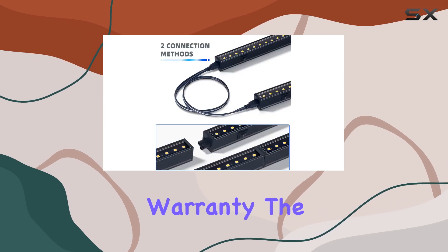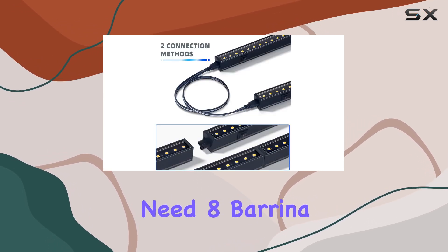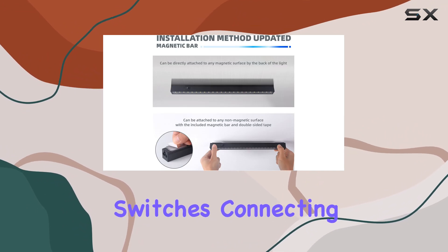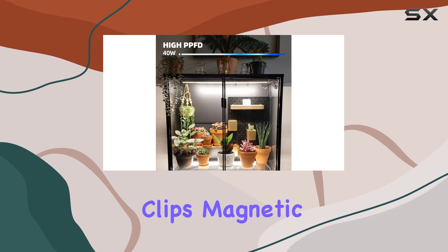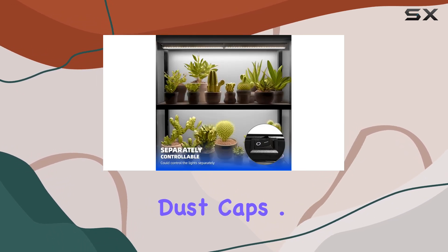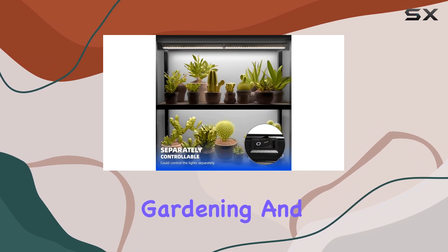Backed by a solid two-year warranty, the package includes everything you need: eight Barana T5 Grow Lights, power cords with convenient switches, connecting cords, installation clips, magnetic bars with strong adhesive, small connectors, and dust caps. If you're serious about indoor gardening and want a reliable, efficient, and aesthetically pleasing lighting solution, the Barana T5 LED Grow Lights are a top contender.